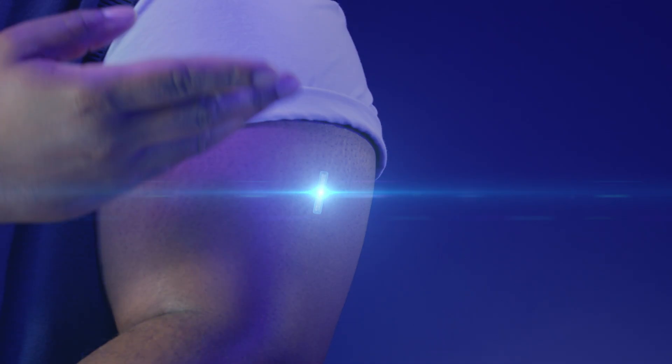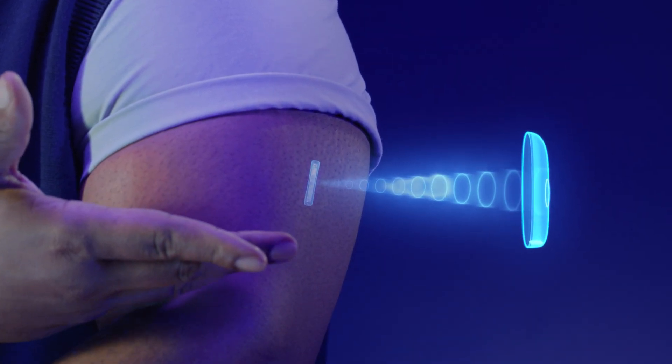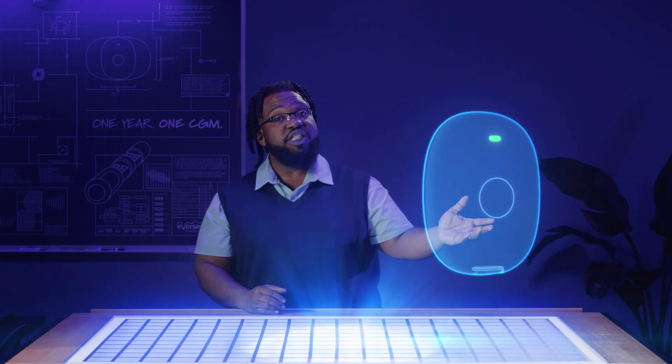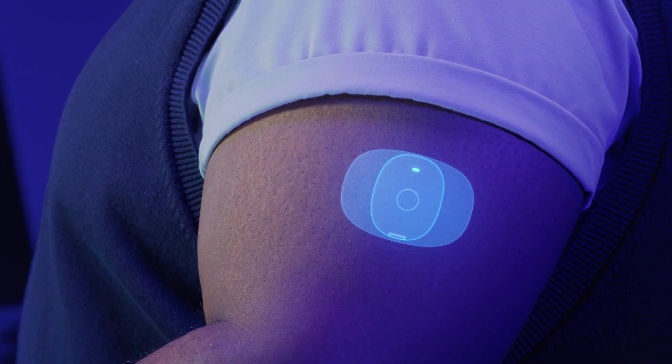The sensor digitizes the light signal and sends the data to the Eversense 365 smart transmitter every five minutes. The body-worn smart transmitter receives this data and calculates the glucose concentration. In the event of highs and lows, the smart transmitter gives on-body vibration alerts — thresholds or predictive ones — so users can be informed without a phone nearby.